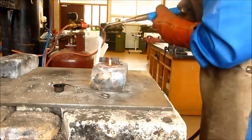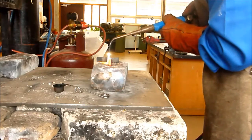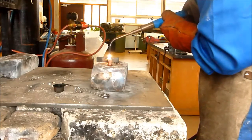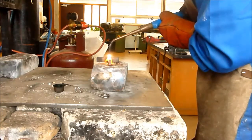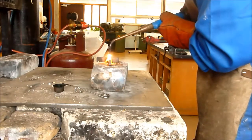Now the last bit. I'm going to weld from the right-hand side to the left-hand side — it's important you always go from right to left. Same position: vertical, drop back 20 degrees. We're going to sit and wait until it gets molten. It's starting to spark — it's almost there.